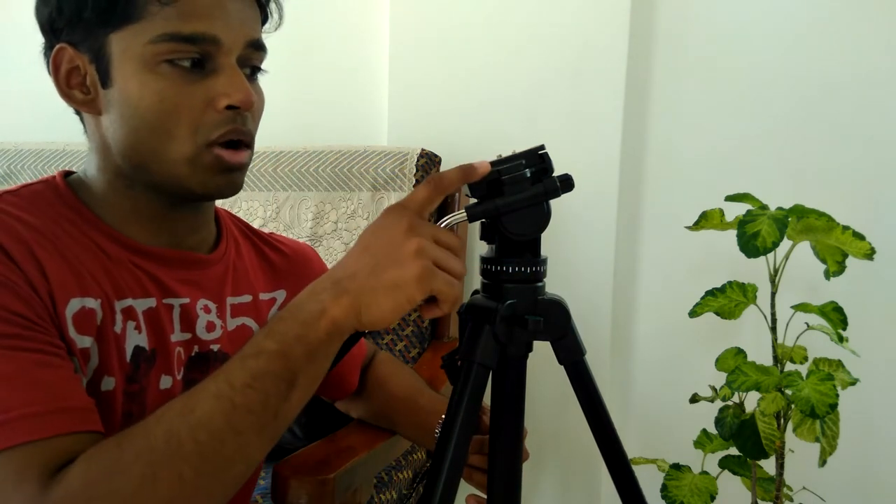That's why I needed something more sturdy and that's why I went for this. The main difference from the Simpex VCT 691 is that this is a little bit heavier — this is 2.1 kilos versus 1.4 kilos. That extra 600 grams is what you need to get stability outdoors in the budget tripod segment. I also found the mount arrangement on this much better than the Simpex one I have.